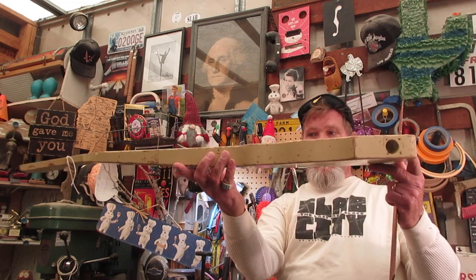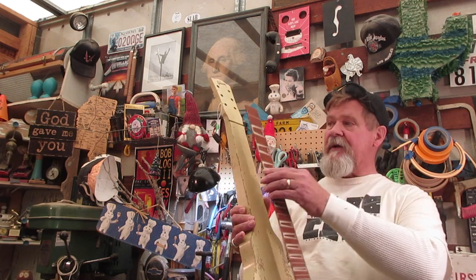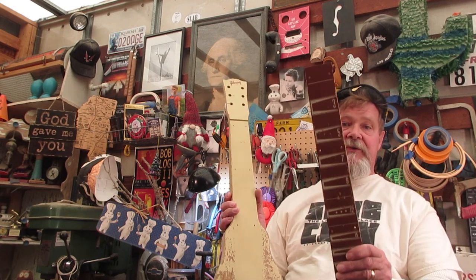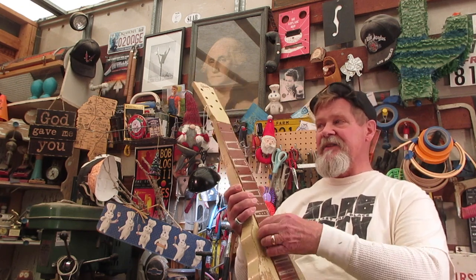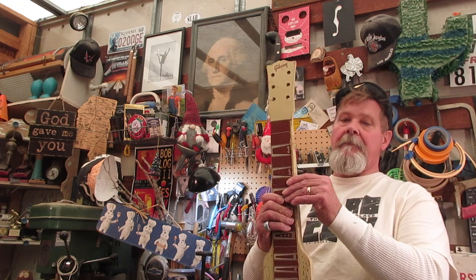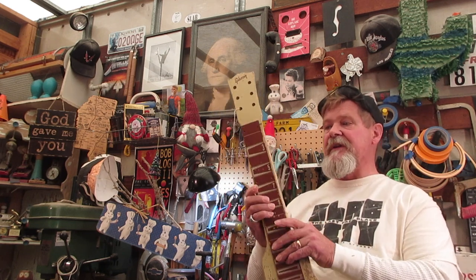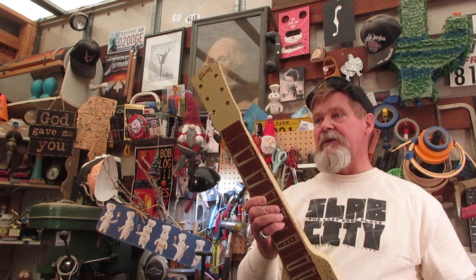This is a Gibson lap steel — it's made out of a slab of wood, a solid piece of wood. Fortunately somebody had taped this part, but taped it with masking tape to keep it together. This part would be irreplaceable. If you see these on eBay or Reverb, you're going to see them somewhere between $100 and $200; the bodies can go up to $250 or so. The problem is the masking tape caused some of the original paint to peel off.